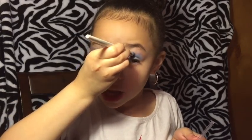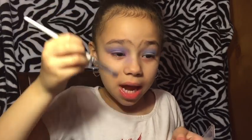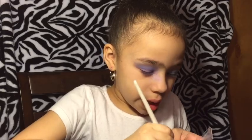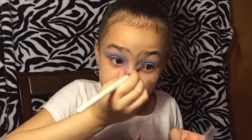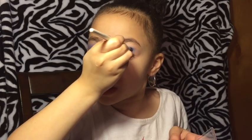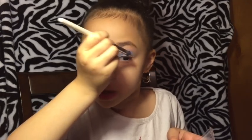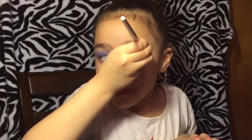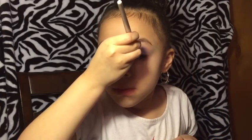I forgot to tell you — since this is my first makeup tutorial, I'm just going to do basic makeup. But when I'm catching up I may do a Monster High makeup tutorial. So you're just doing basic makeup today? Yeah.